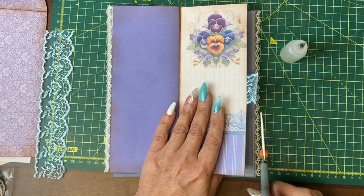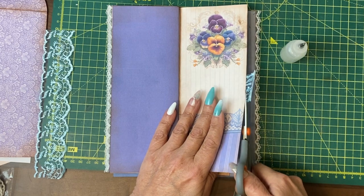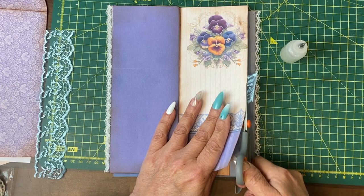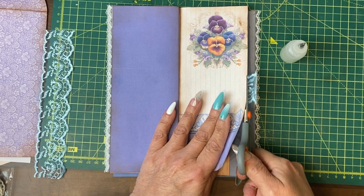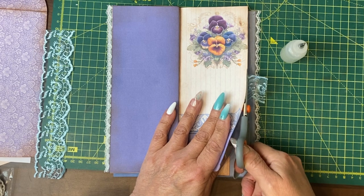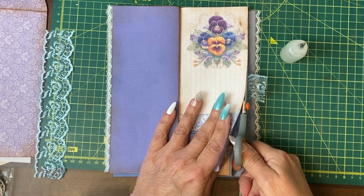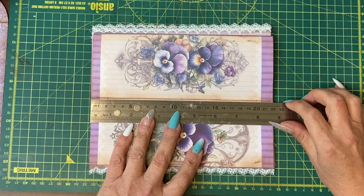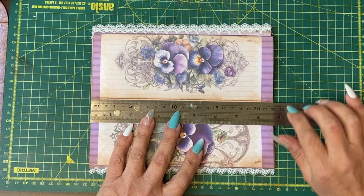My sewing machine is not set up in a position where I can video, but as I can't sew very well anyway, that's okay. I've sewn what I'm going to sew down so far — you don't need to see me stitch it. Now I've done all the sewing that I want to do to the pages, it's time to put the pages into the journal.